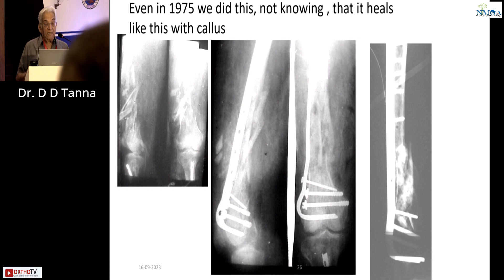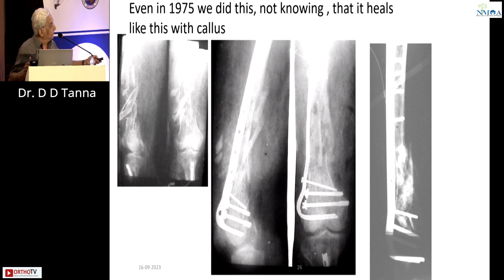Even in 1975 we did this, not knowing that it heals with callus. You can see this old picture which I have conserved. We used the blade plate because there was no other choice — just because this was a comminuted fracture and there was nothing else we could do. We didn't know at that time about micromotion or secondary healing, but this was the most practical way in which we treated.